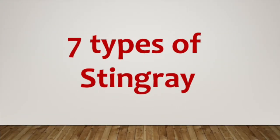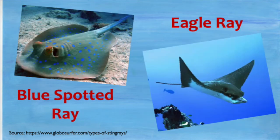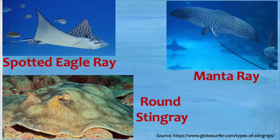There are seven types of stingray: the smooth or short-tailed stingray, the southern stingray, the blue spotted ray, the eagle ray, the spotted eagle ray, the manta ray, and the round stingray.